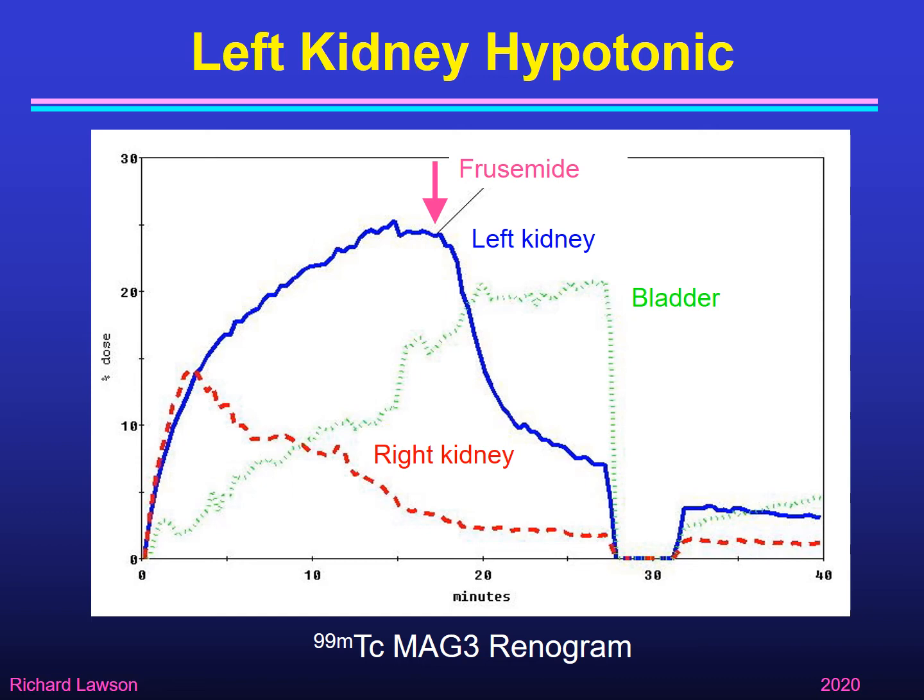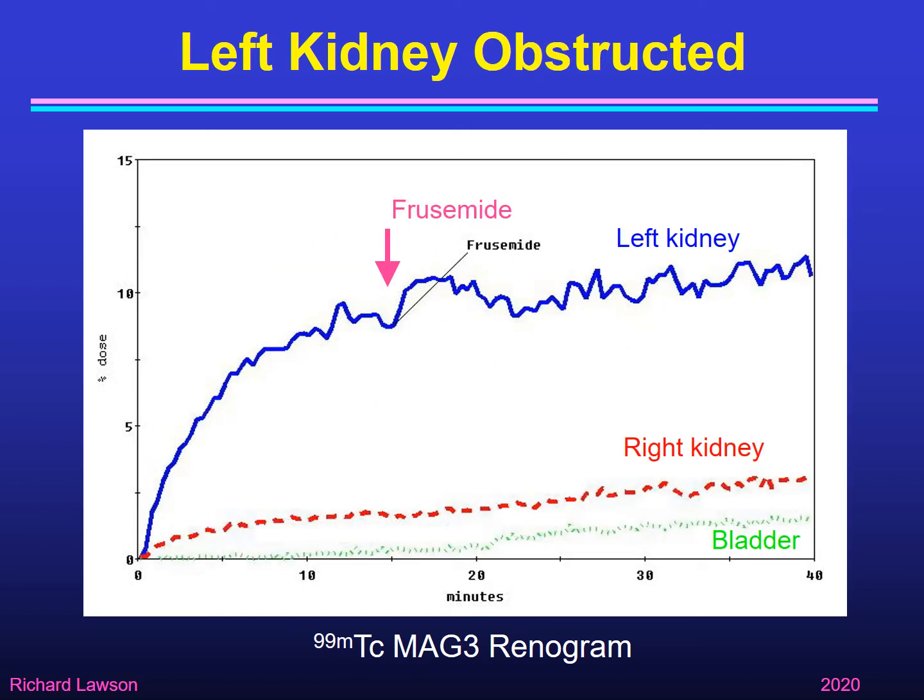Continuing acquisition even while the patient isn't on the camera allows you to easily extend the study as long as needed after furosemide. Here's an example which is clearly obstructed — the left kidney didn't respond at all to furosemide and continued rising, clearly showing an obstructed system. The right kidney also doesn't respond to furosemide, but because it has poor function, furosemide cannot be adequately secreted into the renal tubules to produce enough diuresis. So we can't make conclusions about the right kidney — its function is too poor for furosemide to have had a meaningful effect.